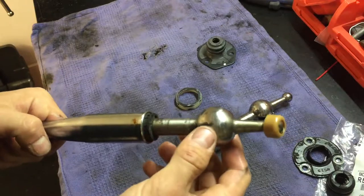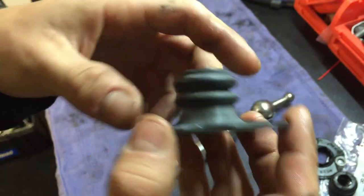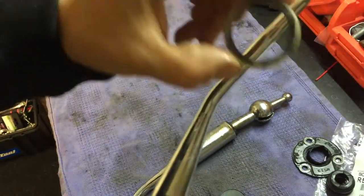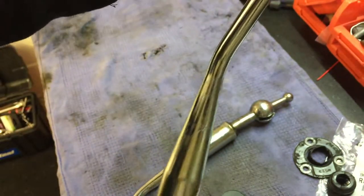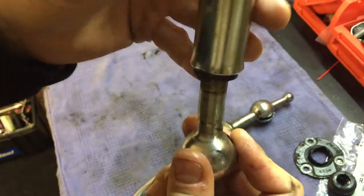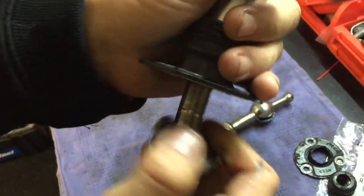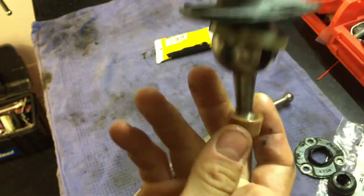Next we're going to put this piece right here — this is the seal and cover for the gearbox for the Mazda. First we're going to put this plastic piece on here, and this part has to be facing down like this. Then put a little bit of lubricant on the shaft and slide it on — it should slide on pretty easily. It's on, looking good.